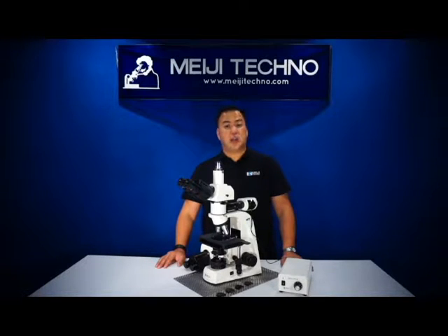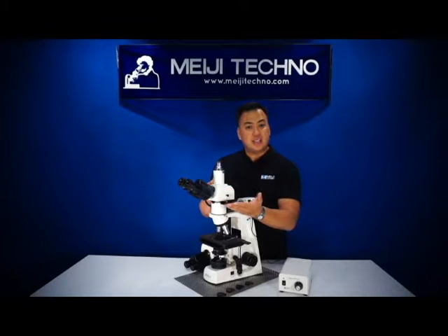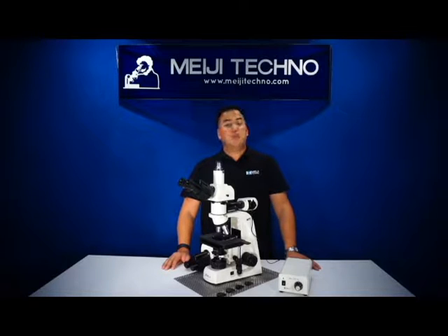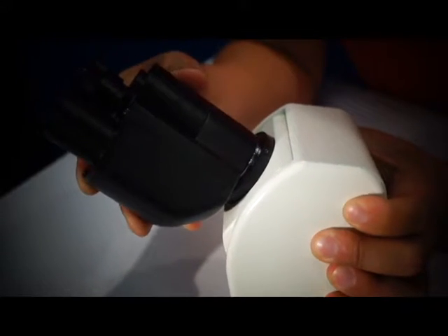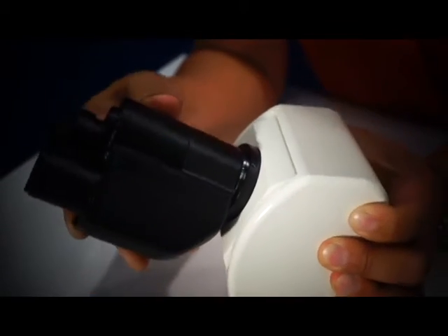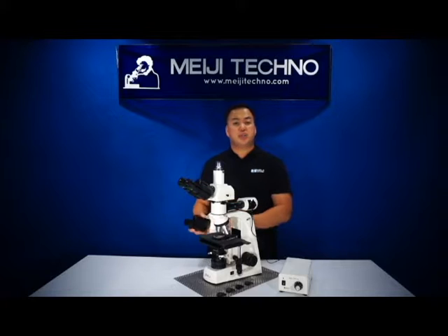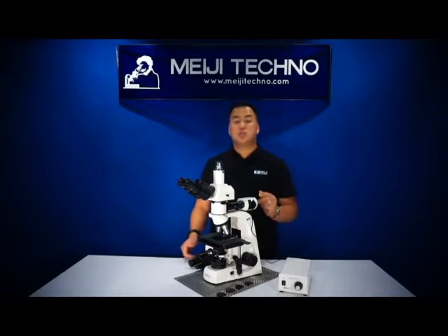Equipped with either a binocular or trinocular head, inclined to 30 degrees for comfortable viewing, it's also rotatable 360 degrees. The MT-8000 has an option of an ergonomic binocular or trinocular head giving an inclination of 10 to 50 degrees. This is a great option if the microscope is being used by users of different heights, as it reduces neck strain.